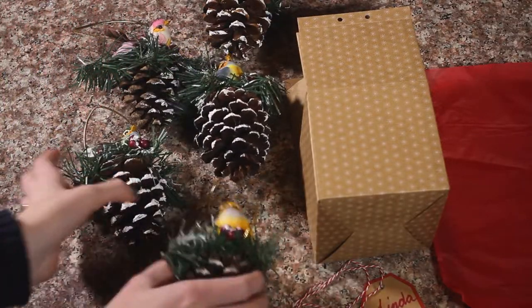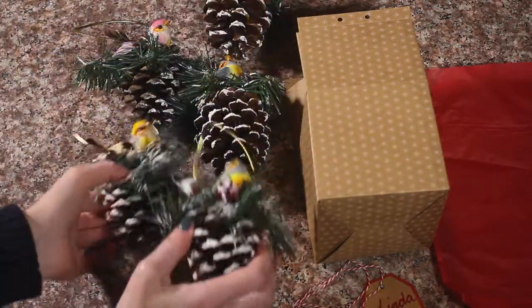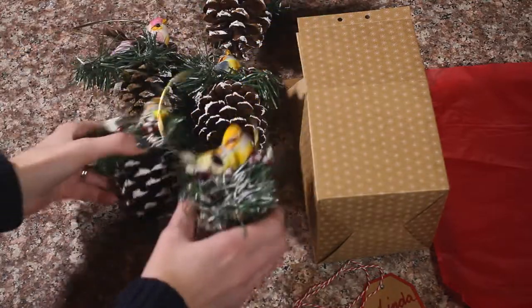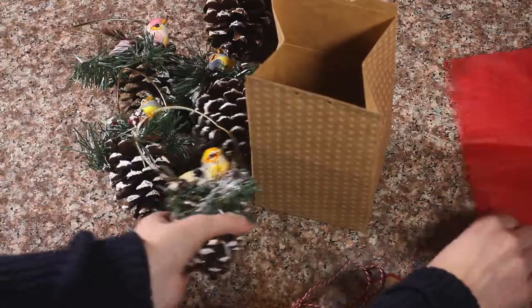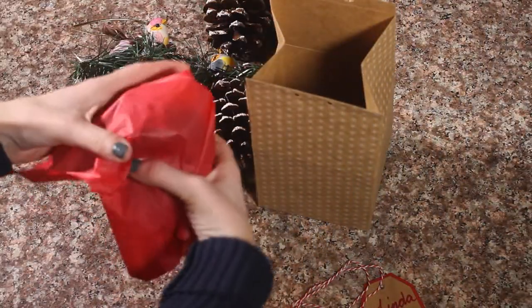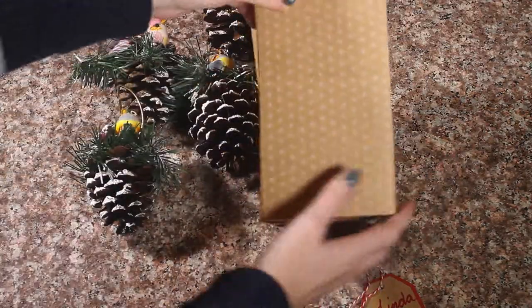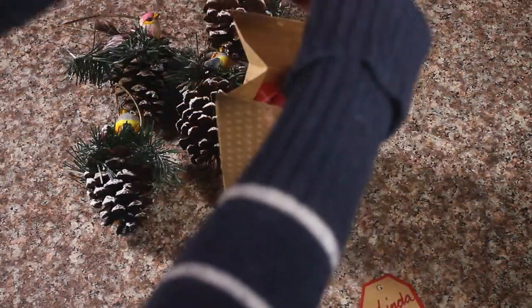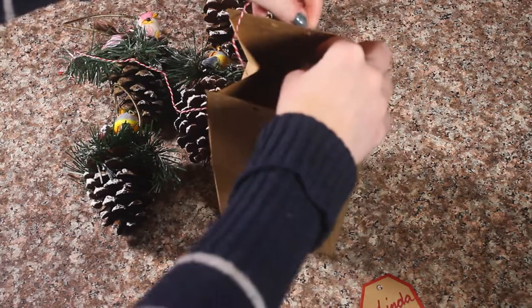We have finished our bird ornaments and now we get to package them. I went ahead and did a ton of these — they are super cute and really fun to do. I am going to package this for a friend. We are just going to use a little bit of tissue paper, wrap it in tissue paper, and put it in this cute box that we got from Joann's. You can also use a little ribbon — put that through here.